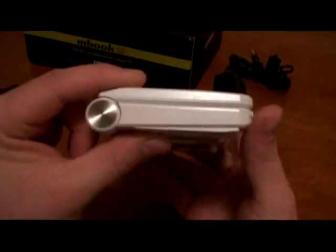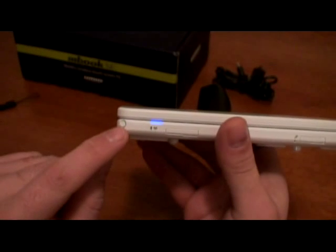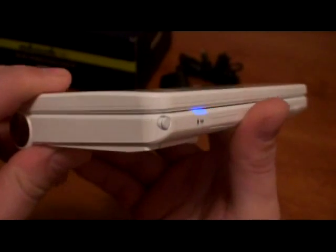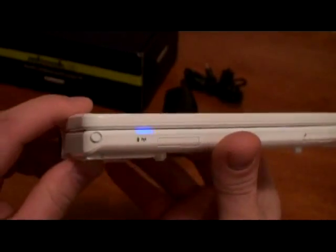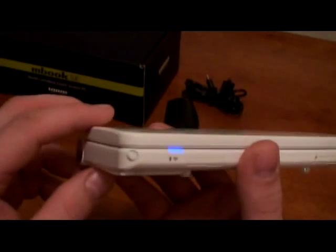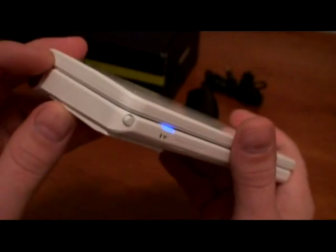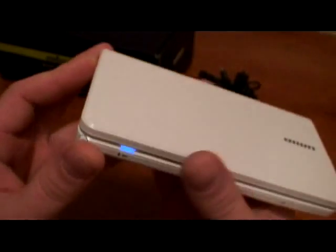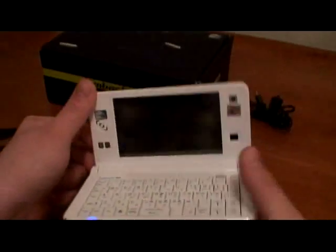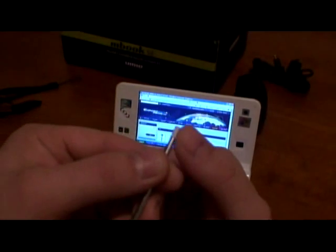If you look at the unit it looks almost the same as before any modification, but right there you can spot a little tiny thing — looks like a button. Let me show you how it looks — really impressive, really professionally done. That modification is my own design. It's really nice; too bad the camera probably won't pick up all the details. What is it? It's a stylus — basically with your nail you pull it out.